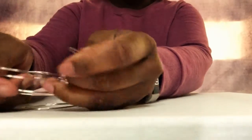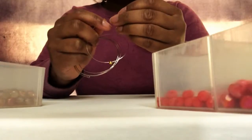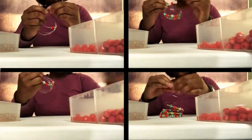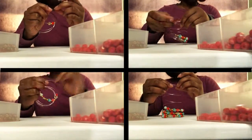Get ready to add some beads — you can really get creative and make this bracelet your own. Select the beads you want to use; you can pick a pattern if you want. String your beads one by one on the wire.